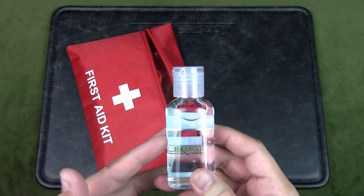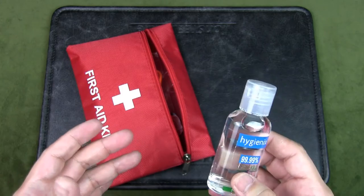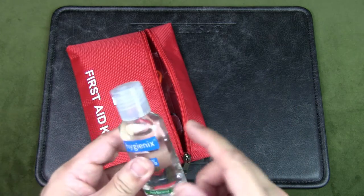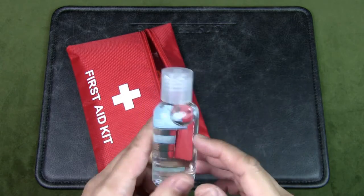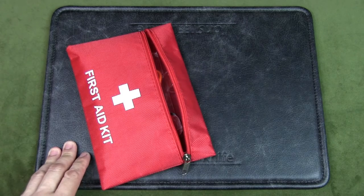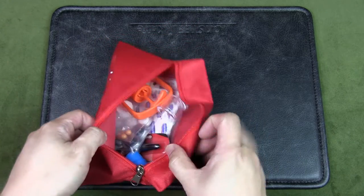This is more for the hands, but it also has a dual purpose: if you need to start a fire and you're out of tinder or it's really wet, you could use a bit of this, soak some tinder with it, catch a spark, and create a fire. So it's very useful in terms of dual purpose.